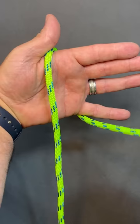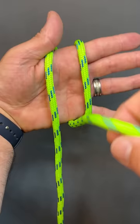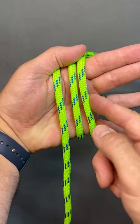I'm going to wrap it around one more time, right up through the middle between those two strands. Once I get to here, I'm going to take the rope on my finger side.